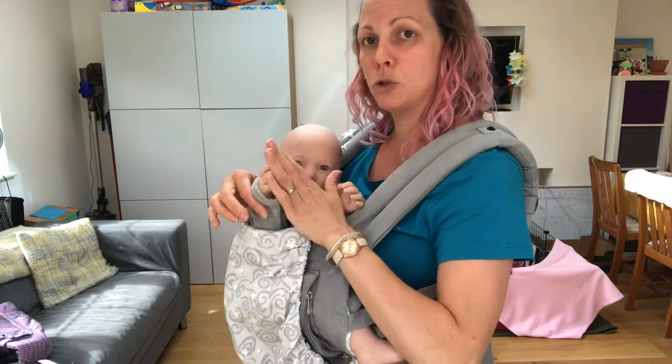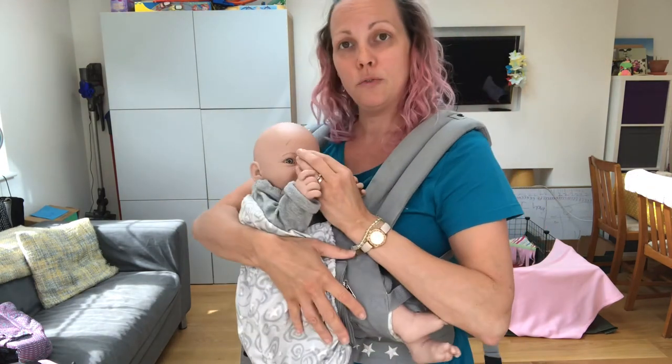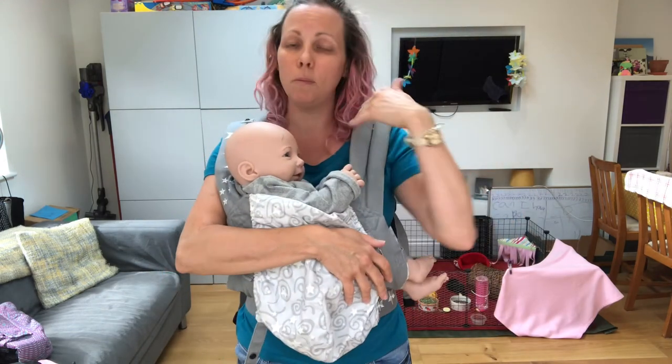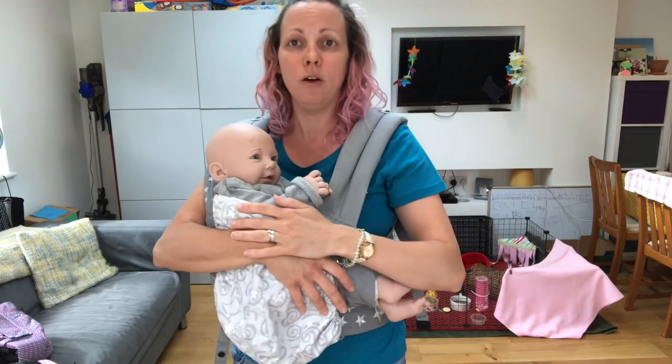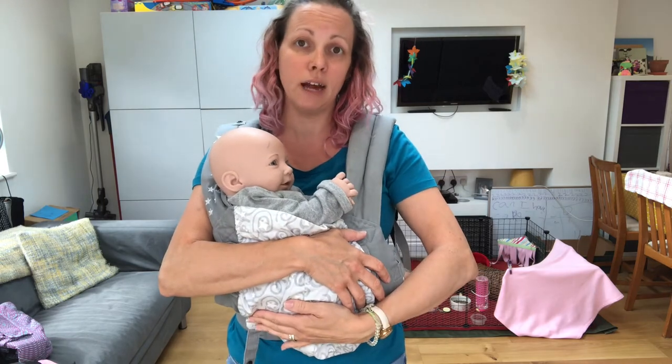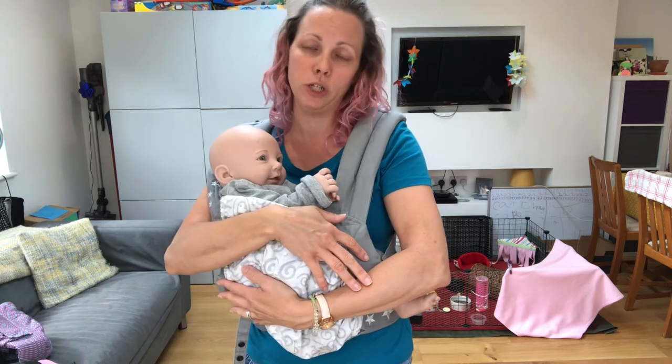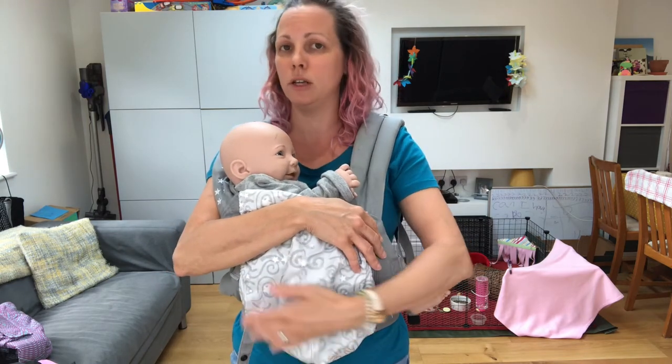Their arms are going to cup the bottle and then you can feed your baby. When they're done, you can pop them back in to face you. Or this is a safe carry if you can see baby's airways and they're held nice and tight — it's safe enough to leave them like this if you wish. But if you want to turn them back in to you, that's absolutely fine.